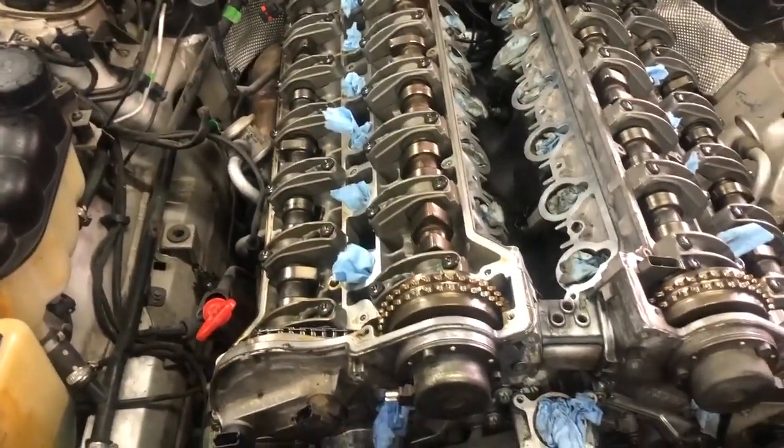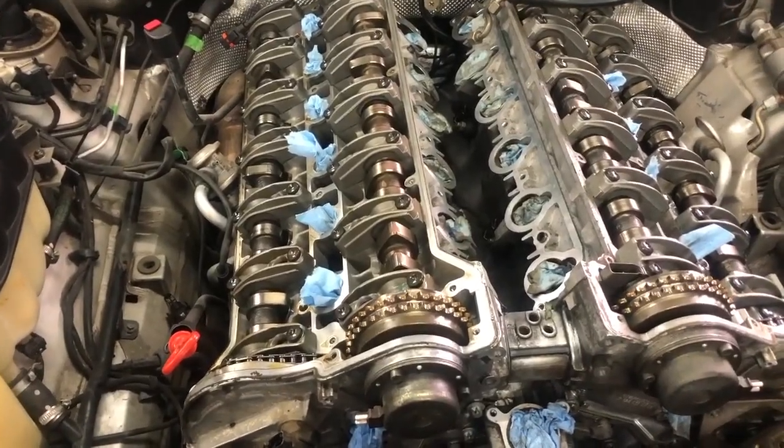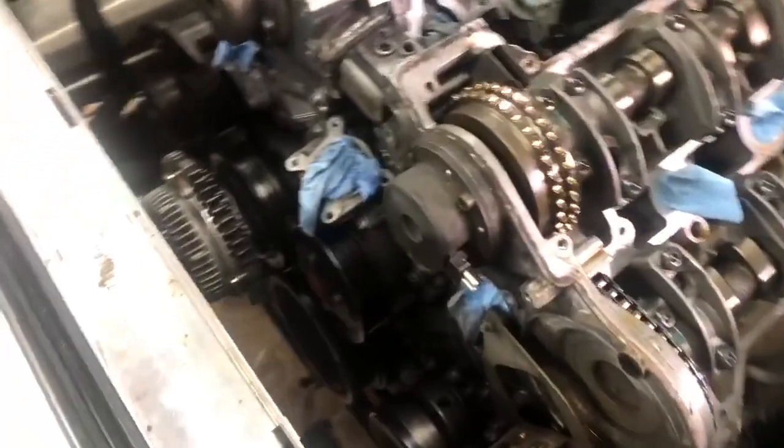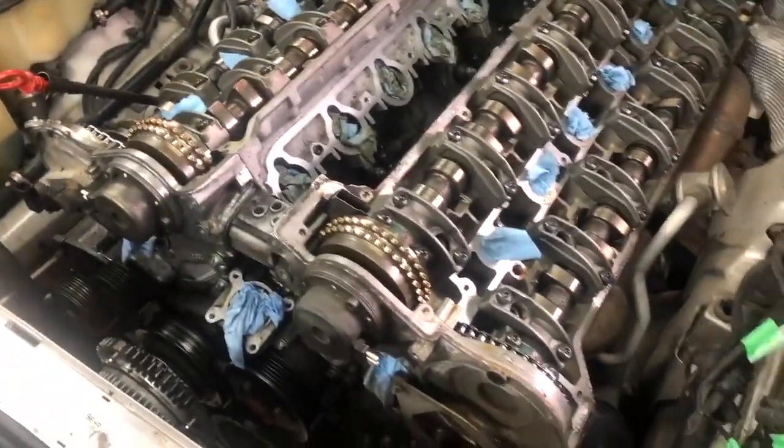We finally got the valve covers off. It took a little more wiggling on the first one than I thought because I'm an idiot and left two bolts in. Luckily I wasn't prying too hard - I was very gentle with the plastic trim removal tools. Anyway, here is what a 170,000 kilometer engine - about 100,000 mile engine - looks like, and to me it looks really good.